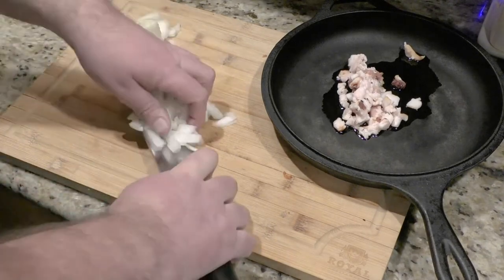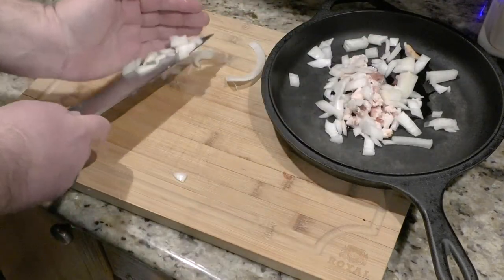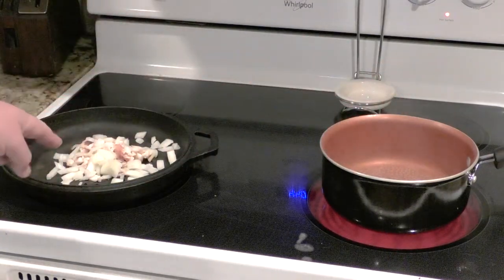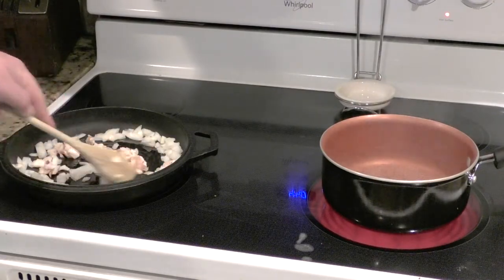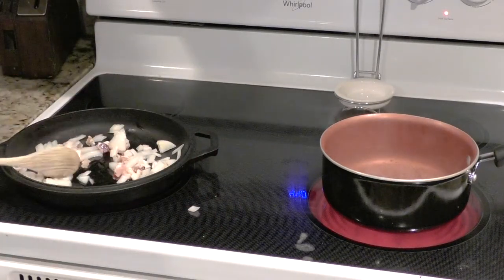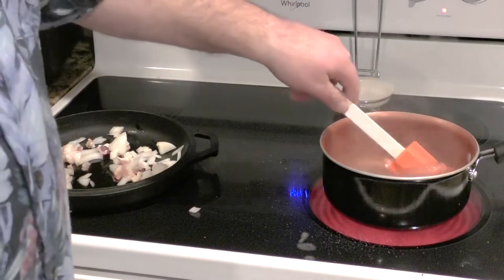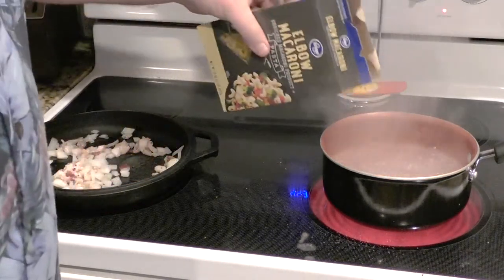That's really all the onion we need for this. Let's get this on the stove. Right now we have water boiling — it's almost ready. We just turned on the bacon and the onion. For the water, we're going to throw some salt in it.